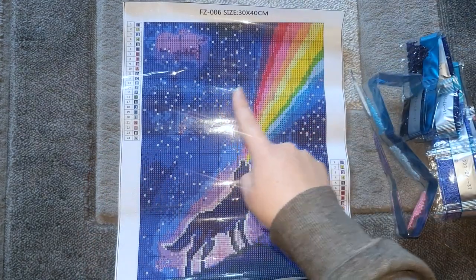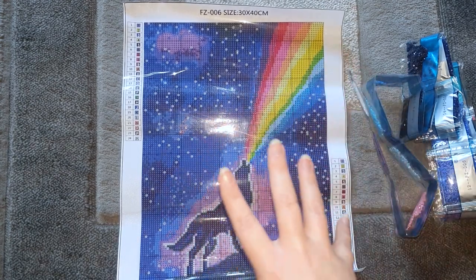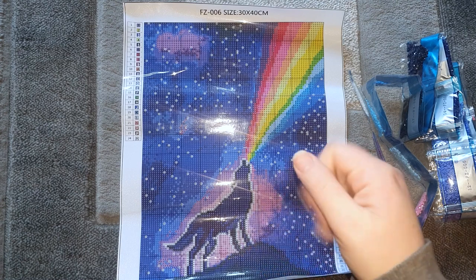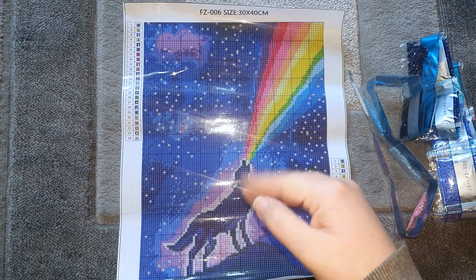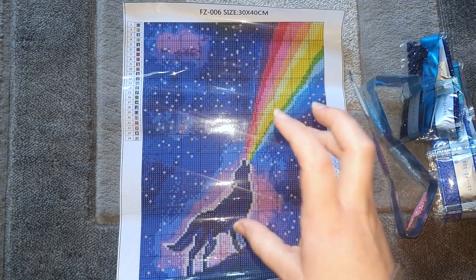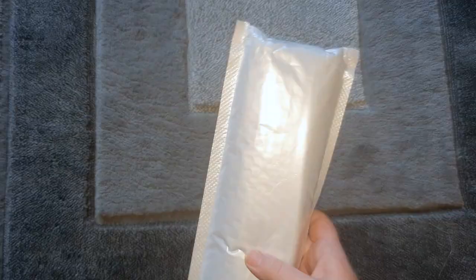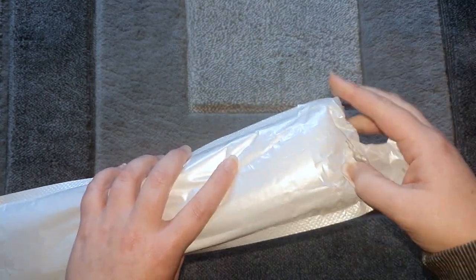These are definitely AB diamonds — you can just see a few where it's picking up the AB coating on them. So yeah, it's definitely an AB kit. The white ones will be going all over where the stars are and around the silhouette of the wolf, so we've got quite a few AB spaces on there. I think that'll be really cute when it's done. Thumbs up for this — I think it's the first AB kit I've had from them. These are some of their newer kits, so I was really excited to see they've got an AB kit and a glow-in-the-dark kit.